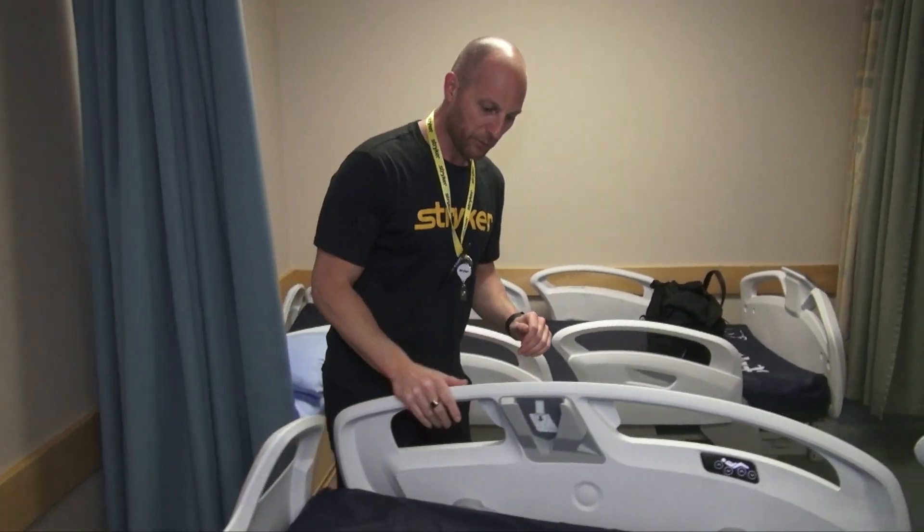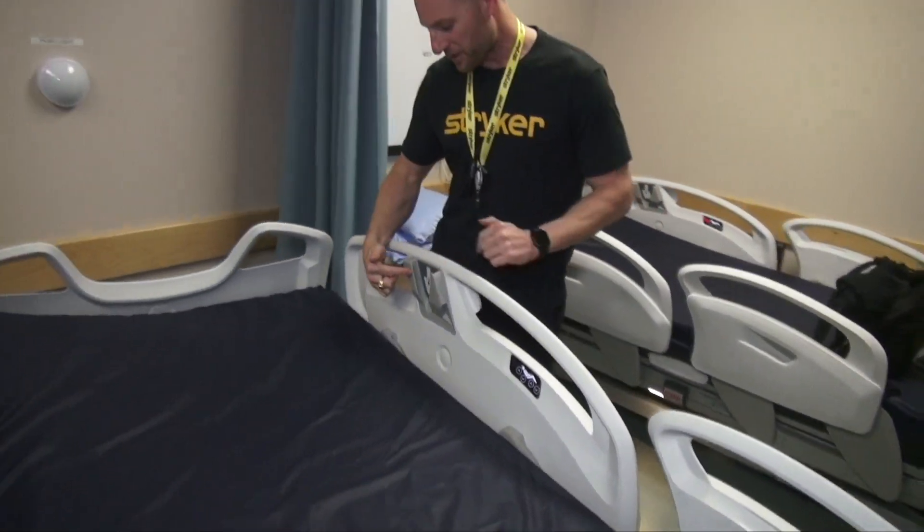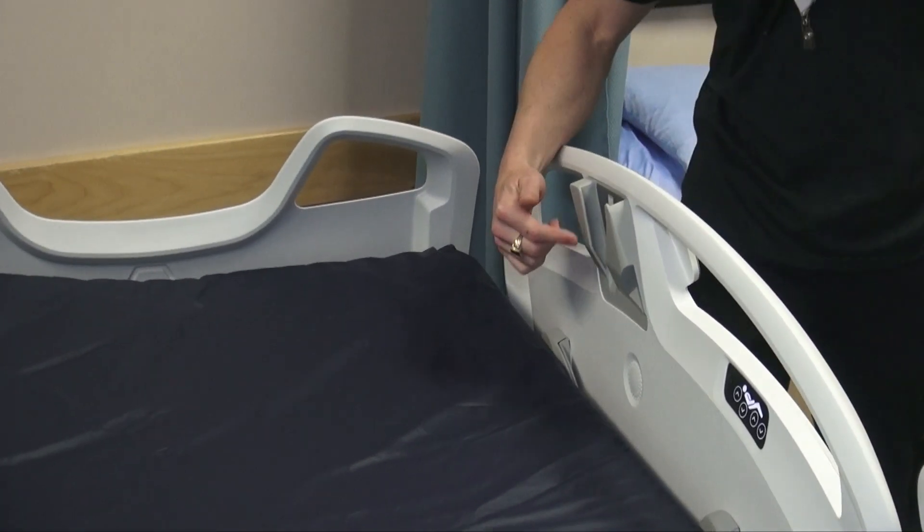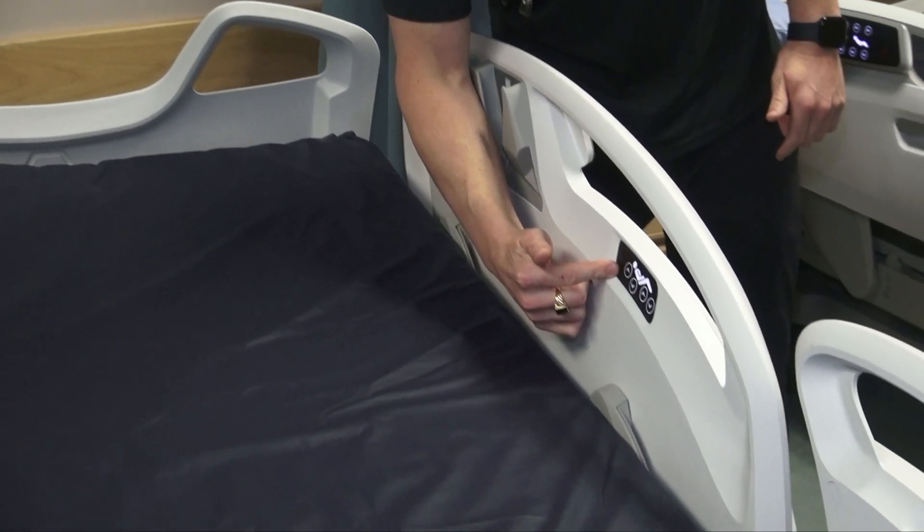Moving to the side rails, this is a smart device holder so patients can store their phones or whatever in there. This is your patient control right here.